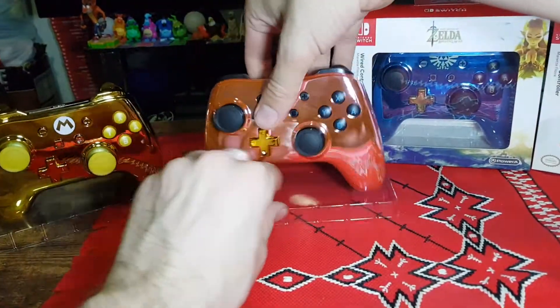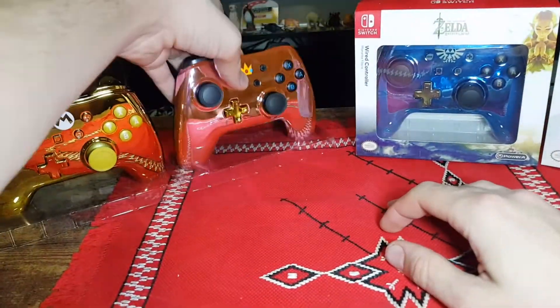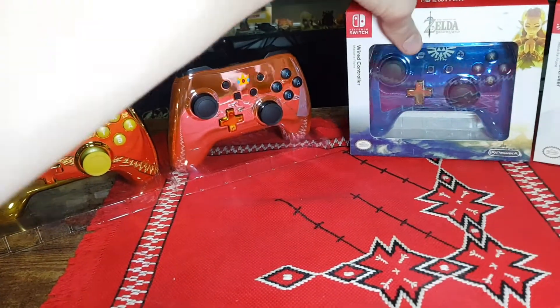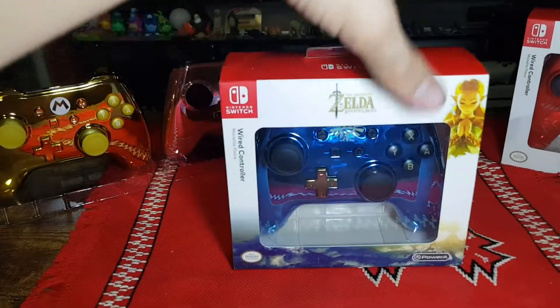Let's put it back and move on to the next one, which is the Zelda Breath of the Wild controller.